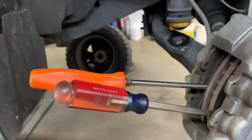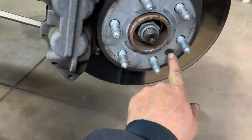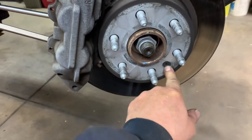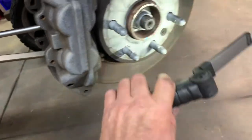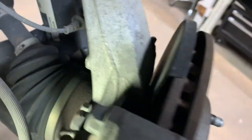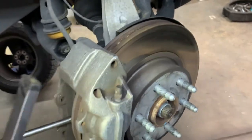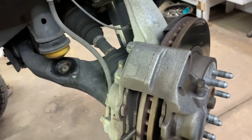If you're going to replace the rotor, you'll need to remove the retainer bolt, which is right here — it's a Torx bit, probably a T40 or T35. Most of the time they break. On the inside you've also got an 18mm there and an 18mm there, and you can remove the whole caliper assembly. The caliper is part of the bracket.